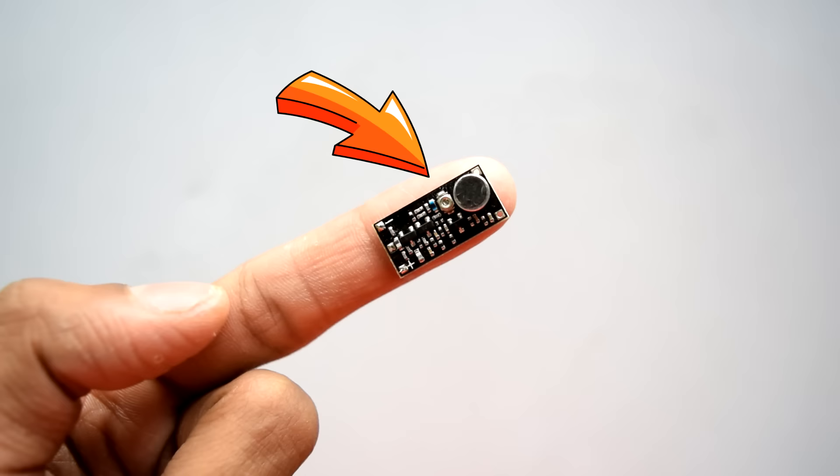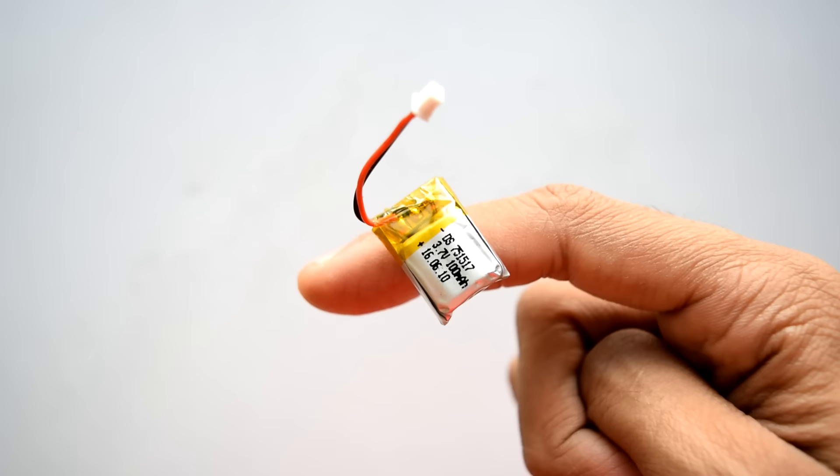After searching a little bit on the internet, I found this very interesting FM transmitter module. This module has a built-in microphone and you can also adjust the frequency with this potentiometer. So I decided to use this module.